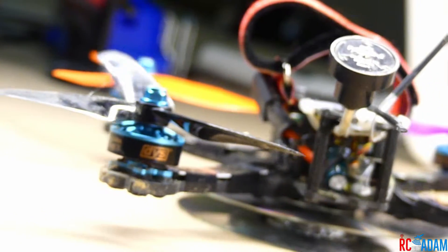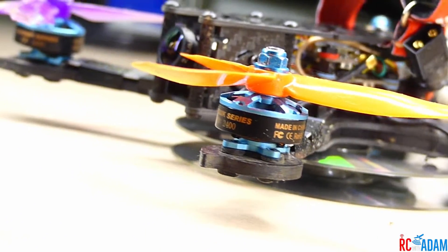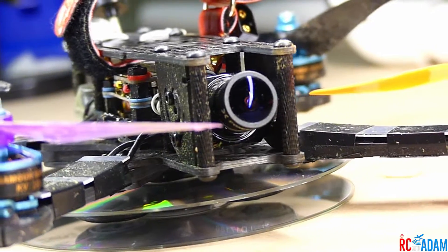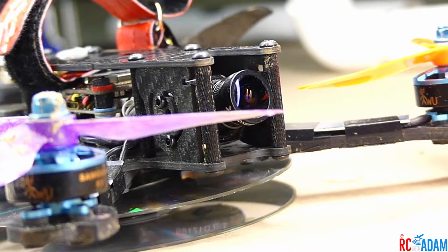You may know that we've been having some death roll, spiral of death, out of control issues with this thing. Still not sure what it is, but I've got some more information for you.